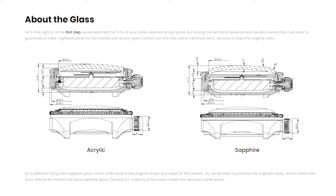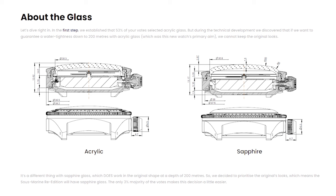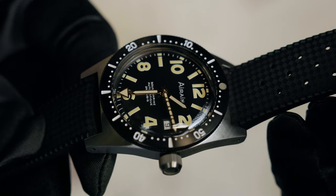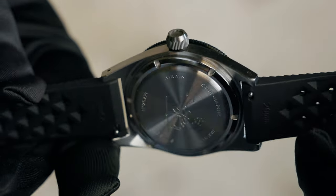Finally, we made some last-minute technical changes. These resulted in the height of the watch with sapphire glass not being 13.17 millimeters as advertised in step 3, but 12.77 millimeters.